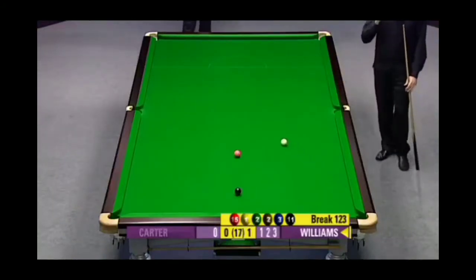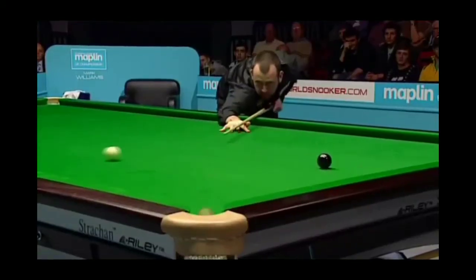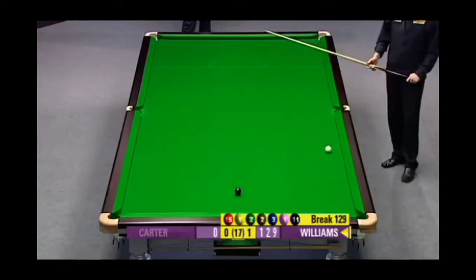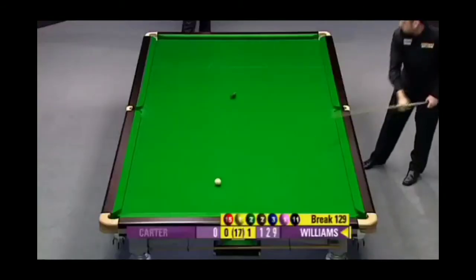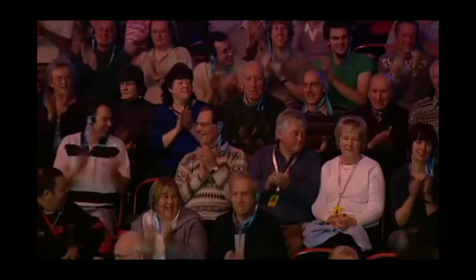The qualifying competitions have been a bit of a culture shock - quite a few players... 129. Well it's a total clearance after all - 136!